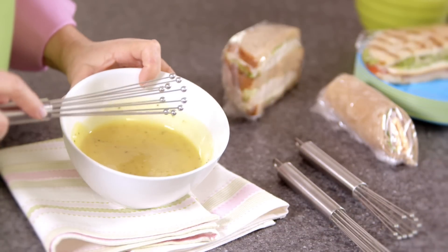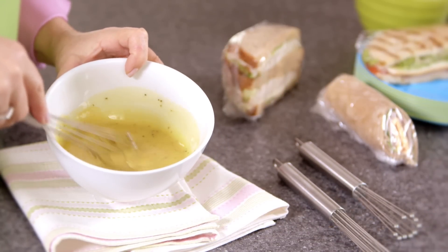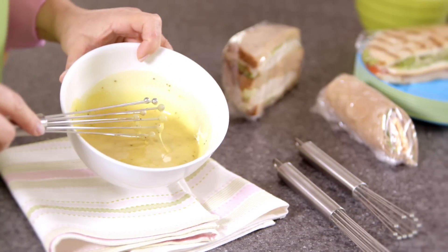Like this creamy dip I've just prepared using the stainless steel ball whisk we sell here at PCH. Doesn't that look delicious? And it was extra easy because this whisk has little balls that help you mix faster, so you get the job done right without wasting any time.